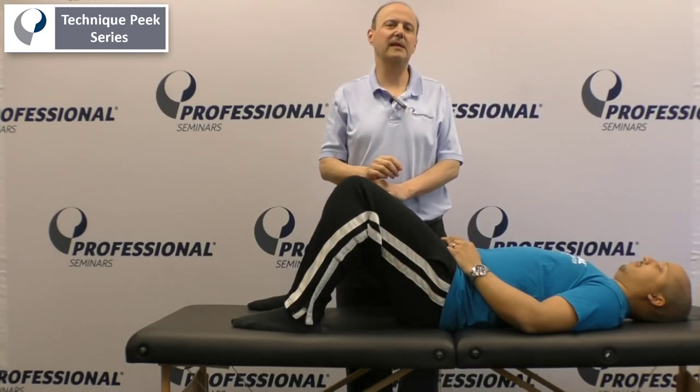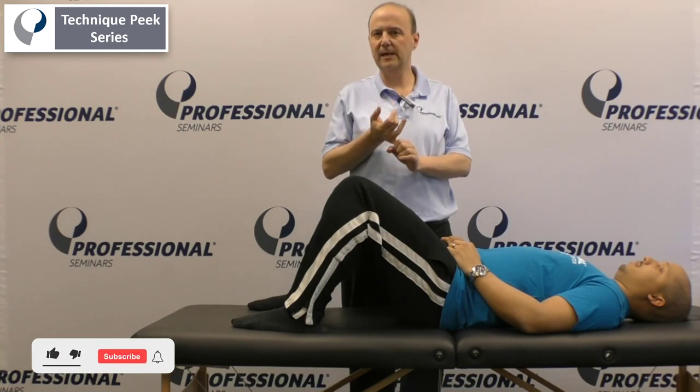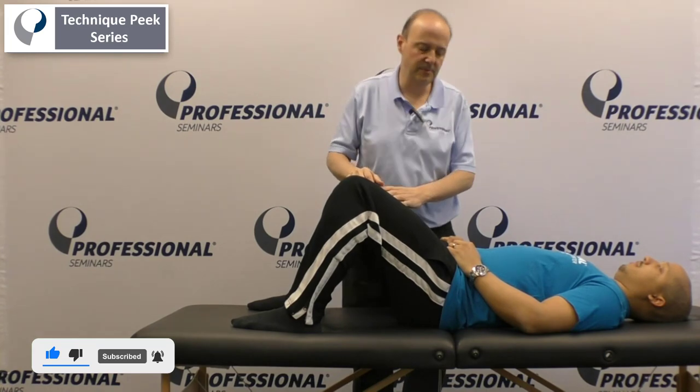Hi everybody, it's Rob Shapiro from Technique Peak. Today we're going to go over some muscle testing for core. We're going to do rectus abdominis and transversus abdominis. We're going to do it in this position and we're going to try it prone — a couple of options.